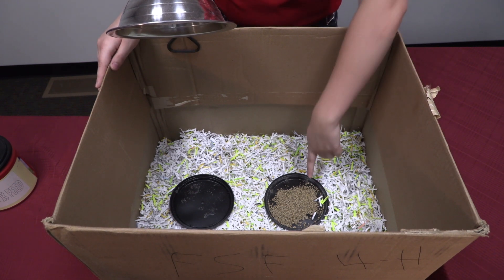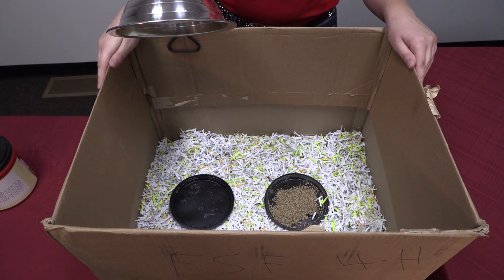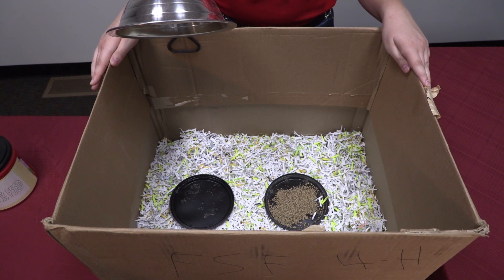You also want to include feed and water inside your brooder. Use shallow plastic lids so that your chicks don't drown or spill. It's important to make sure that water and feed is always available for your chicks.